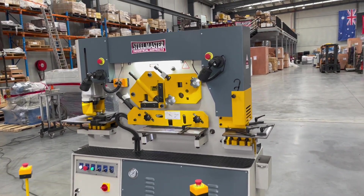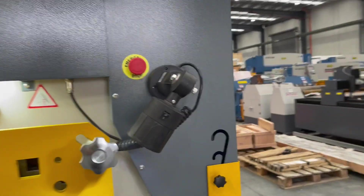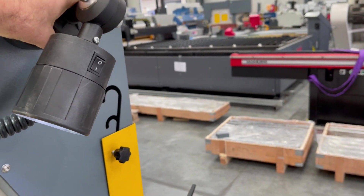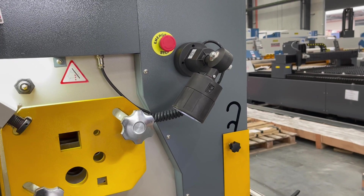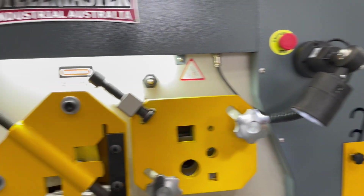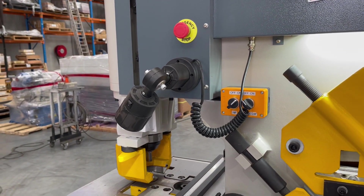The multi-cylinder machine comes with two LED work lights, as you can see there. They're movable — there's a magnetic base on each so you can move them around and position them over the punching, cropping, or notching station.